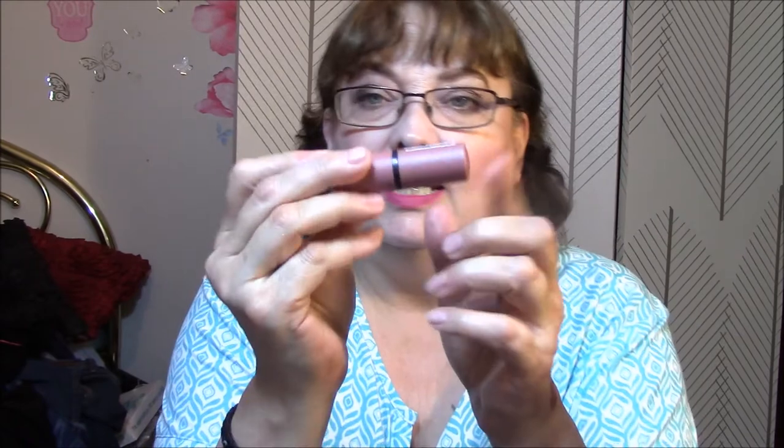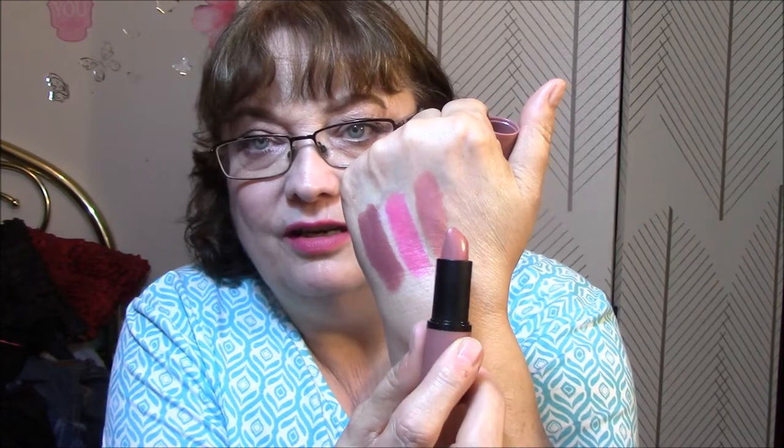The next one is by Essence. The color is 05 Cool Nude, and it's in this kind of nude-ish case. I love this — it feels kind of slippery, so I'm hoping that it's not too slippery on the lips. But isn't that a gorgeous nude? That is such a perfect nude — kind of a pinky, mauve-y nude.